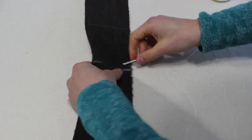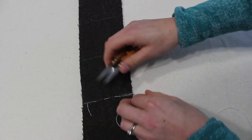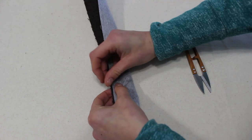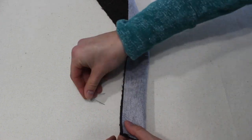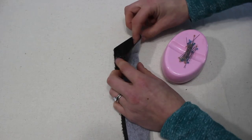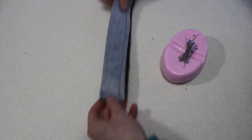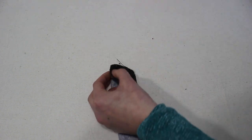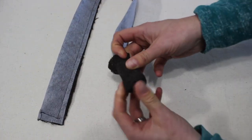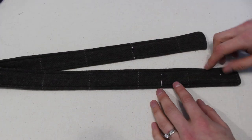Now we're going to move on to the straps. I'm putting in some tailor tacks because I'm using a wool fabric — markings with chalk or a water-soluble marker won't show up as well and might rub off when we're turning the straps. We place them right sides together, pin along the long side, and stitch all the way down, leaving the two short ends open. Don't forget to clip the bottom curve to get a nice point. I use a safety pin to turn them, then press and top stitch all around the edge.